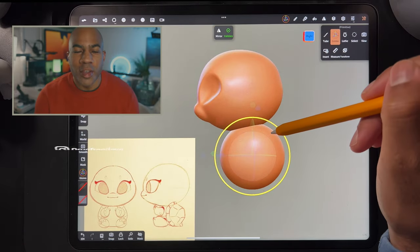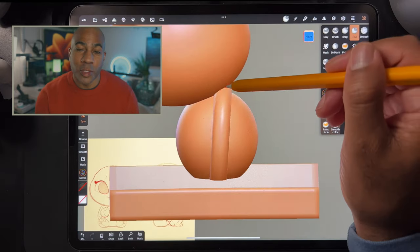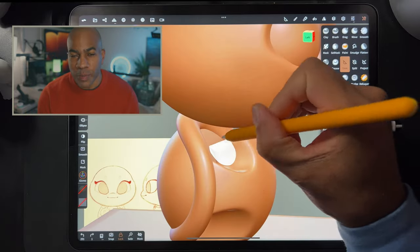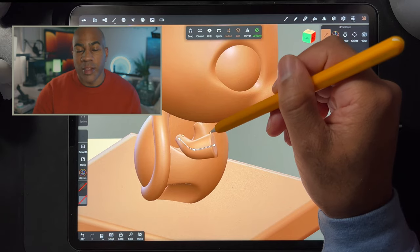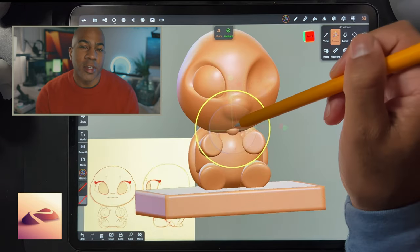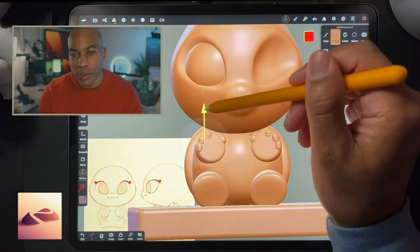Hey, what's up guys, welcome — Drug Free Dave here, coming to you from Brooklyn, New York. Thanks for joining me for another Skillshare exclusive class. I wanted to make a really cute little turtle — I sketched him first and then brought him over to Nomad Sculpt, and we're going to start from the very first sphere all the way to a finished, polished, adorable little turtle.